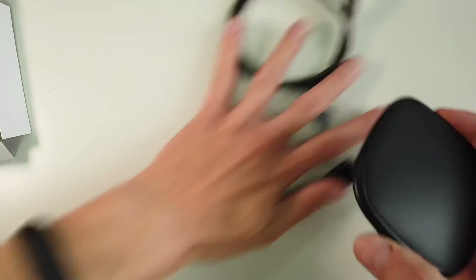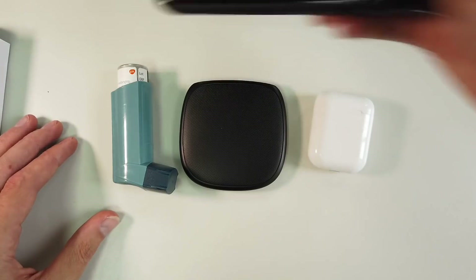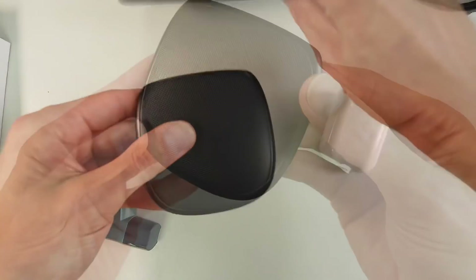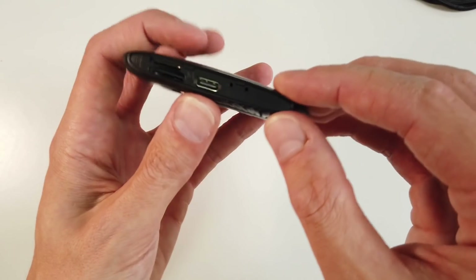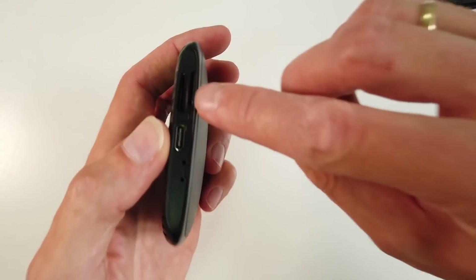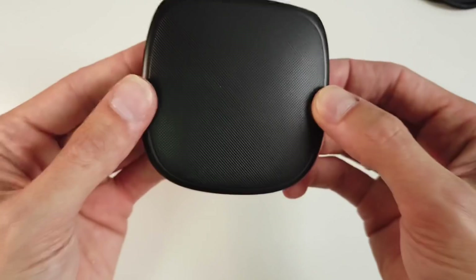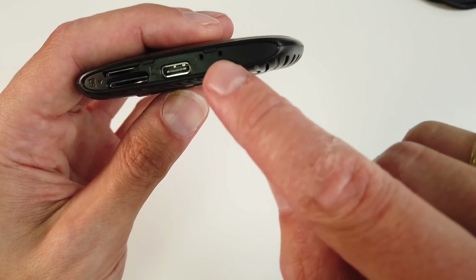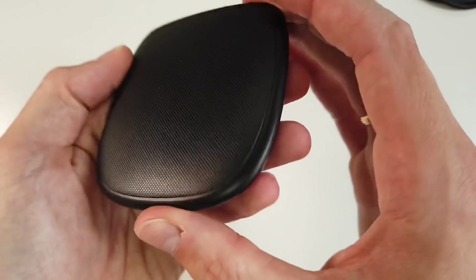Let me show you how small it is — compared to an inhaler, AirPods, or an iPhone 11, this is how small and thin it is. Looking at the device, we have a USB-C port to power it and connect it to the car, a micro SD card slot, a regular SIM card port for data transmission, and two holes which I believe are status LEDs — one blue and one red.